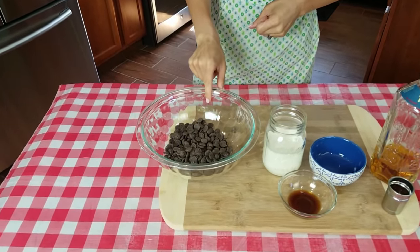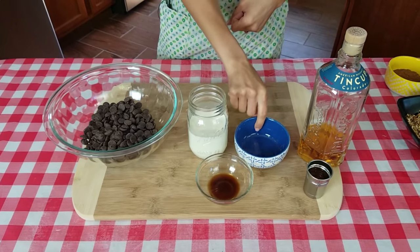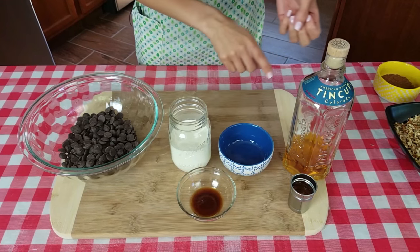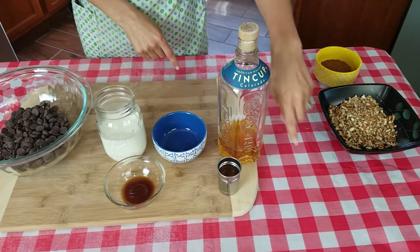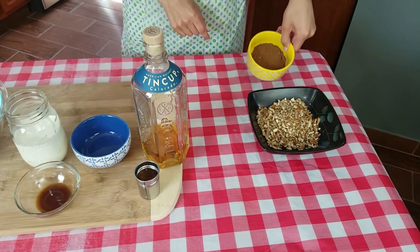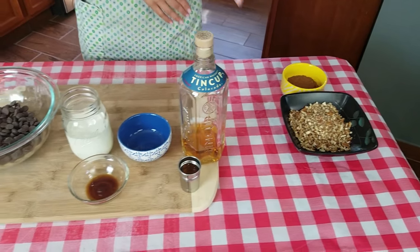So let's go over the ingredients — they're very simple. You're just going to need some bittersweet chocolate chips, some heavy whipping cream, some vanilla extract, some instant espresso powder or instant coffee powder, same thing. You're going to need some good quality whiskey, and at the end we're going to roll them in some chopped pecans and some cocoa powder — sweetened or unsweetened, it doesn't matter. So let's go over to the stove and get started.